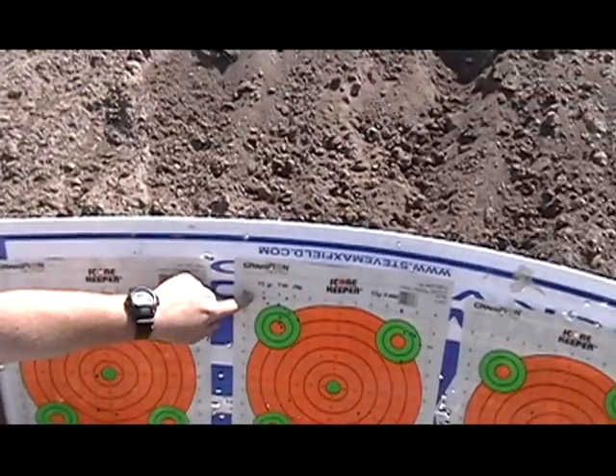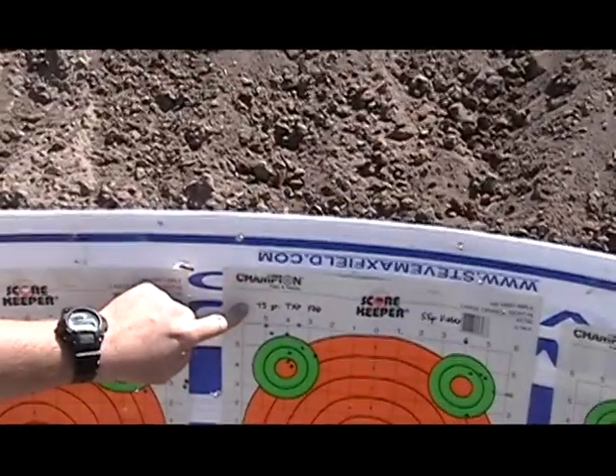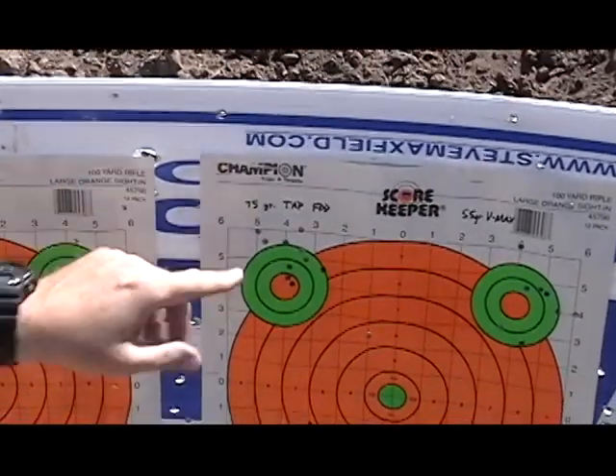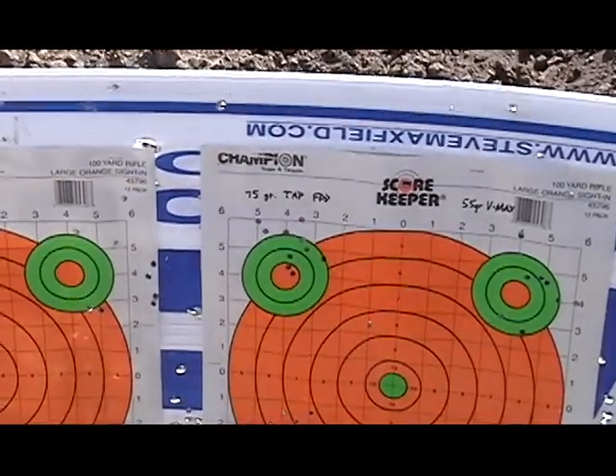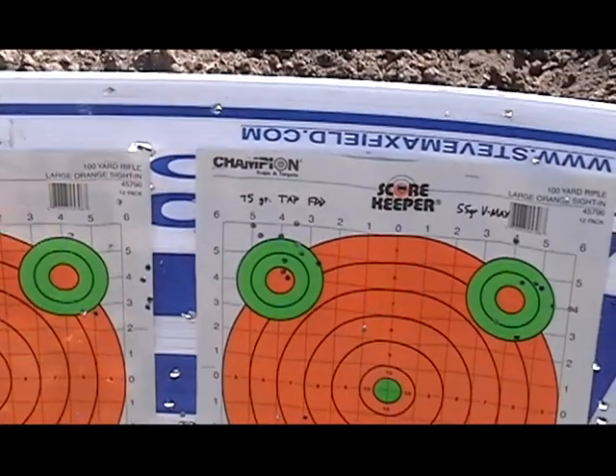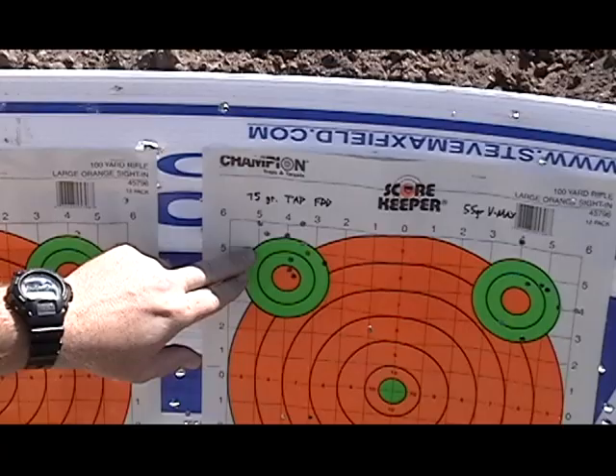My friend John shot this group — he is very proud of it, and he should be. The 75 grain TAP FPD ammo, very, very good. Remember, we were shooting this through a rifle with a battle sight, and I think we can wring even better accuracy out of this when we put a scope on it.